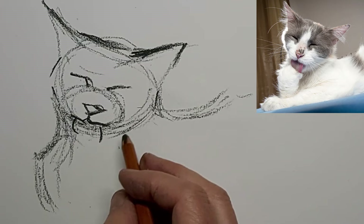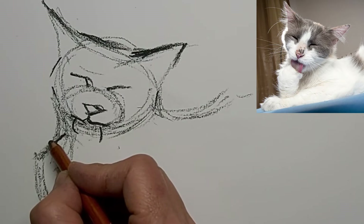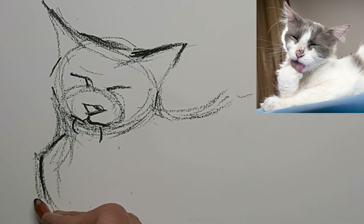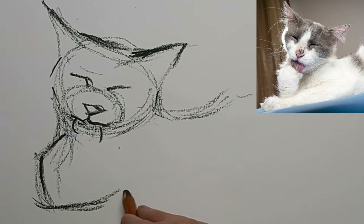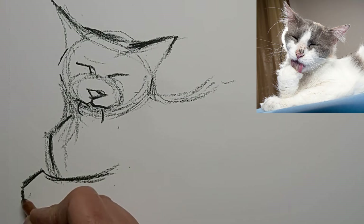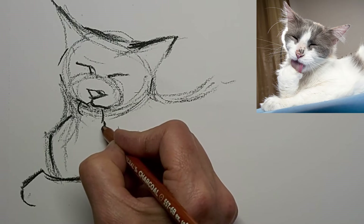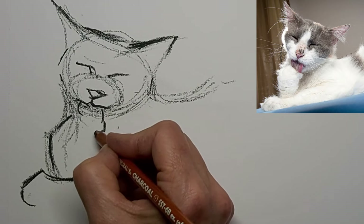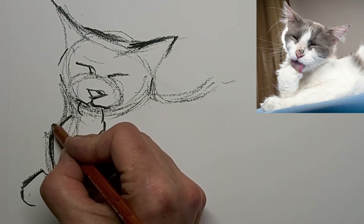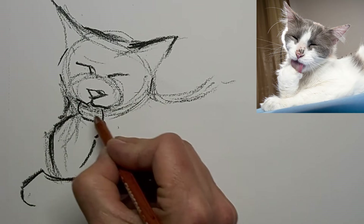We'll get some quick flicky lines to make that tongue. Thinking about each stroke. You'll see I've got lots of lines — I started with that swoop for the ears and I've got lots of lines that kind of replicate that swoop throughout my drawing, and that again really helps unify it, give it rhythm, give it interest.